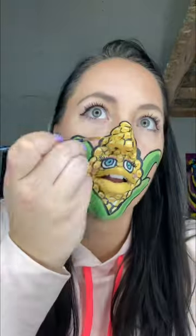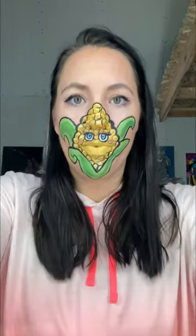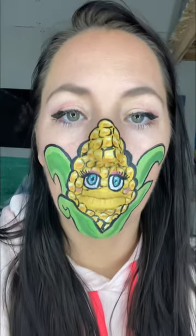Then adding in some final details with some orange. You can make the kernels whatever color you want — I did some yellow, orange, white, and then outlined with the black. And there you have it — we have a cute corn on the cob on your face! I really hope this helps you guys and send me your videos if you paint it. Thank you so much!